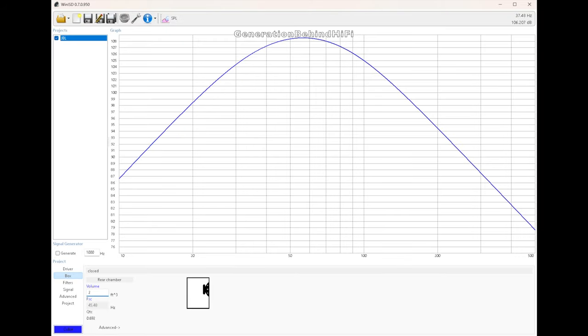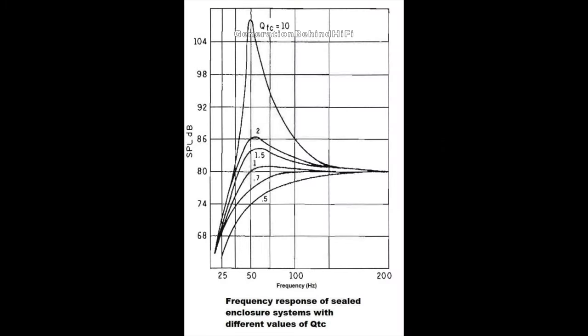This is where using a program like WinISD comes in handy because it can model this data for you very quickly without you having to manually calculate each variable. As you can see from this example I did in WinISD, as I changed the volume of the enclosure, the total Q or QTC variable changes. I have read from several sources that you want to be careful with having a QTC value above 1.2 because this makes the subwoofer sound like a one-note bass boomer. For this build, I'm going to shoot for a QTC of 0.707 plus or minus 10%, also known as the Butterworth filter alignment, which provides an extremely flat response with excellent transient response without sacrificing too much efficiency.